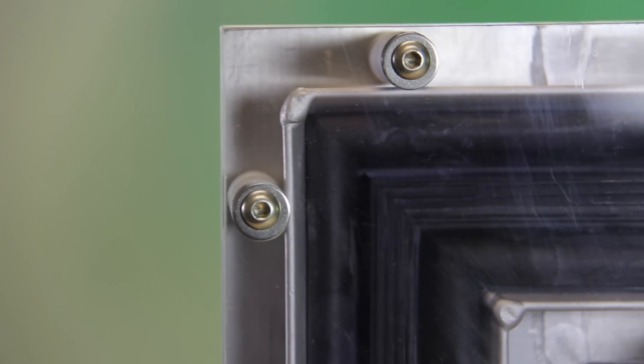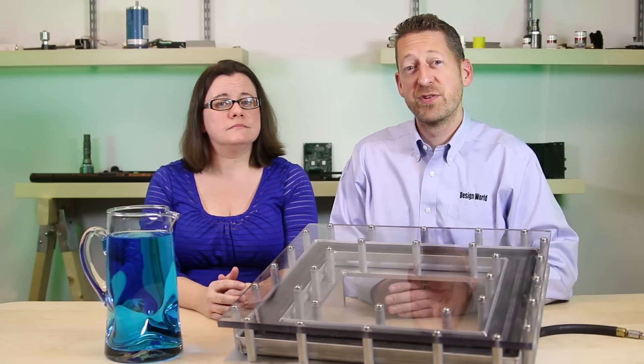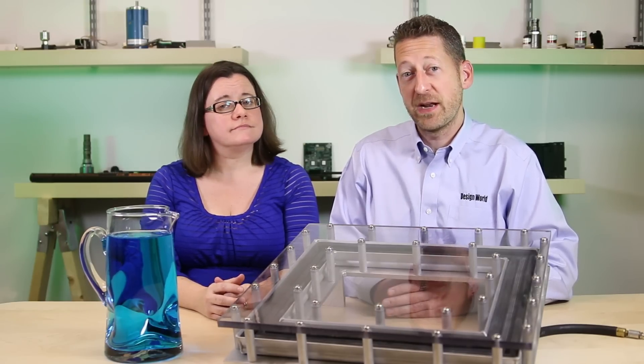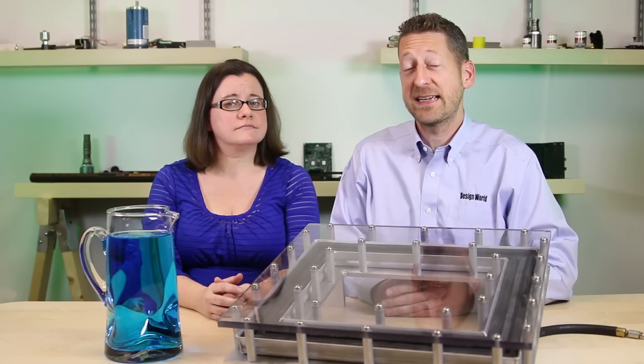And today, we're going to demonstrate how these designs can make a tight seal, even on complex 90-degree corners with this miter corner seal. Now, this demo unit was not designed for an actual system, but as we learned previously, Seal Master's complex designs can be manufactured in countless geometries, including rectangles and squares.